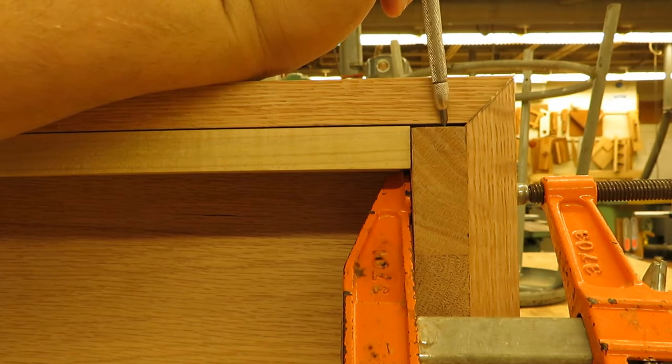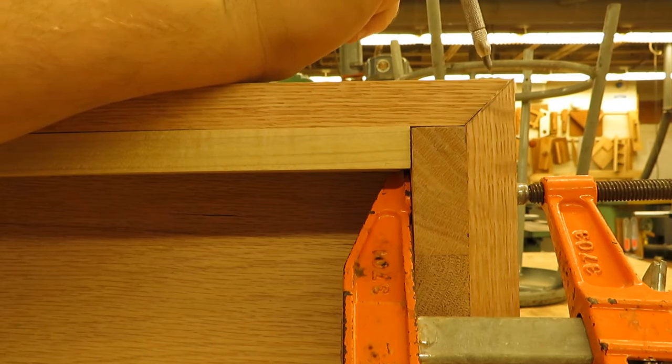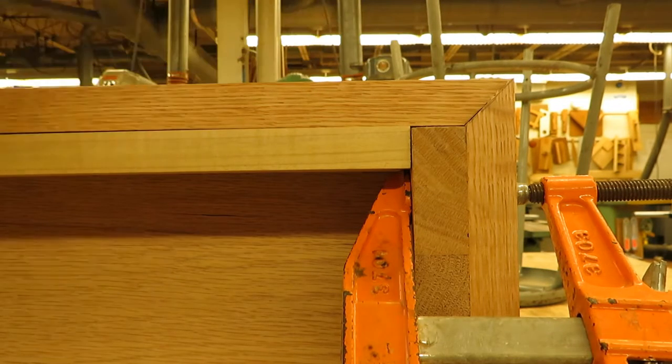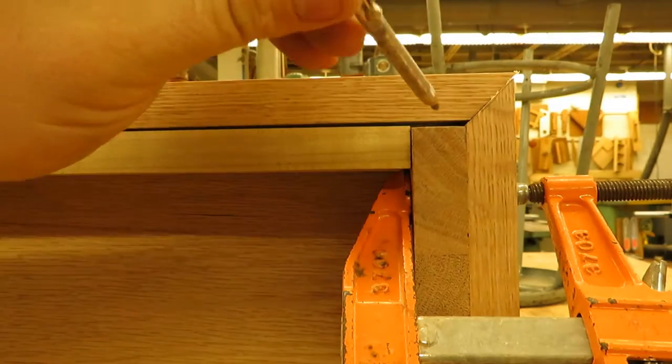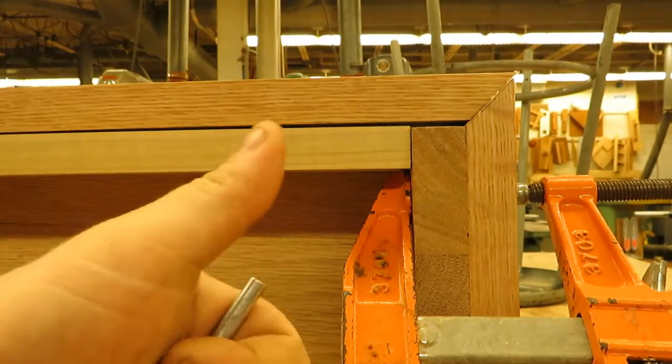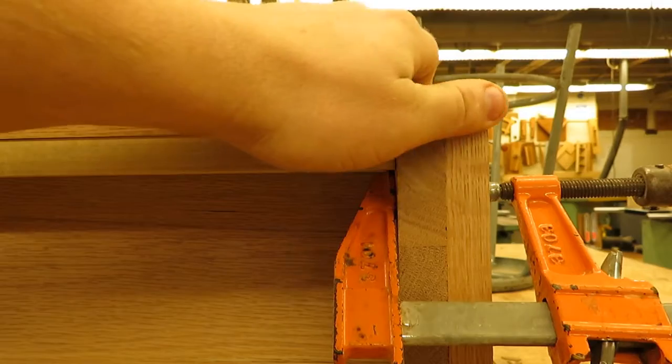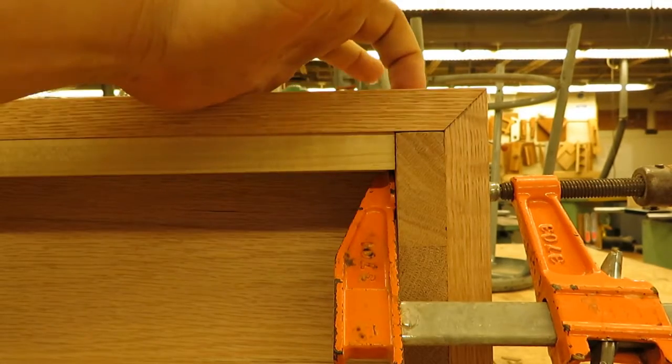To close this gap, we're going to go back to the radial chop saw and bump and shave this until the gap disappears. Now that gap is closed and the front molding is a perfect fit.